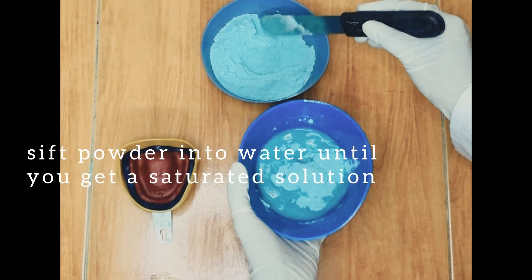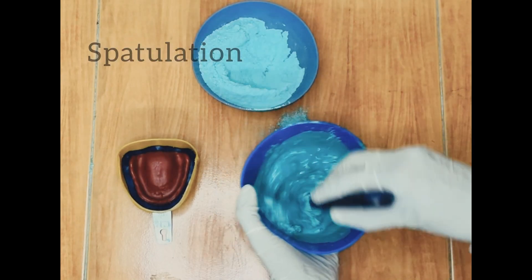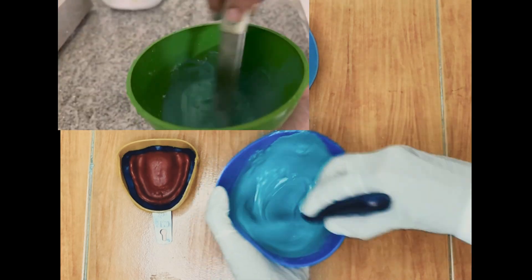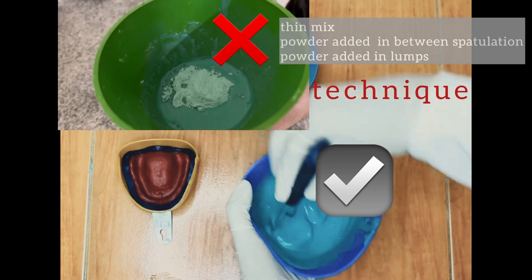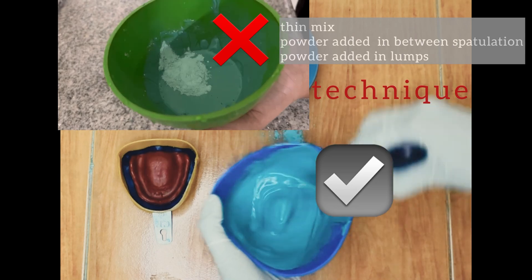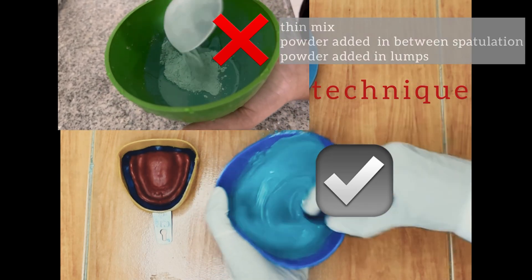Spatulation can be done by hand or by using a mechanical spatulator. If your proportions were guessworked initially, you may get a thin mix and may end up adding more powder in between spatulation. This essentially produces two mixes of plaster setting at different times, which results in a weakened product with poor physical properties.